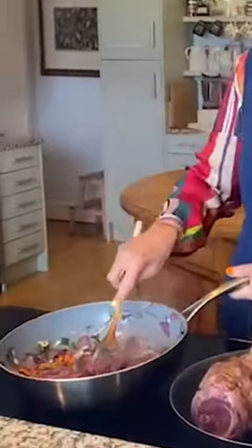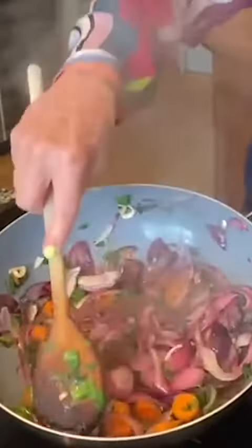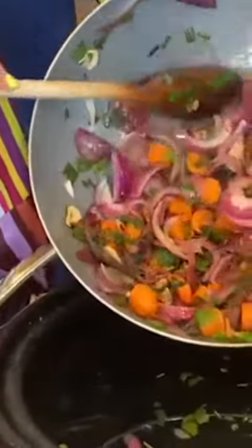As you can see, the vegetables are now all nice and soft. They're not really brown, but some of them are beginning to brown, and you want them reduced in volume like that. This is a slow cooker they're going into.